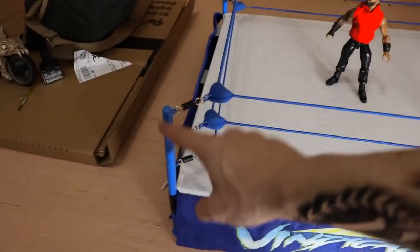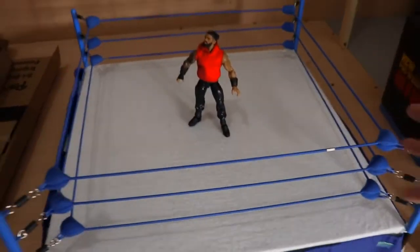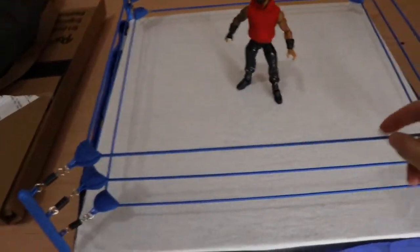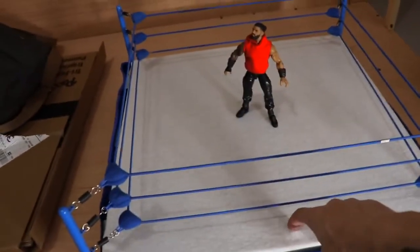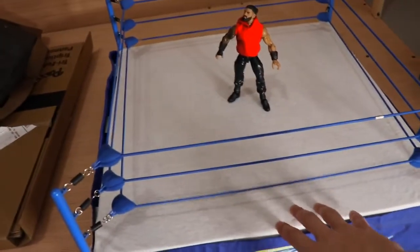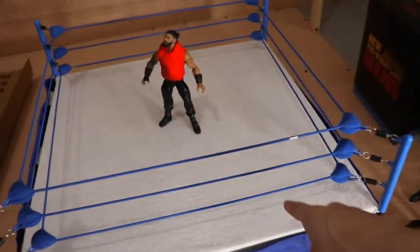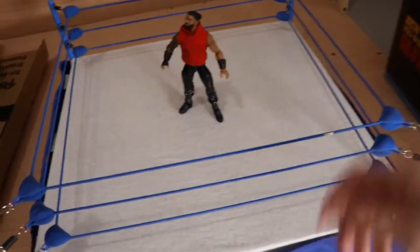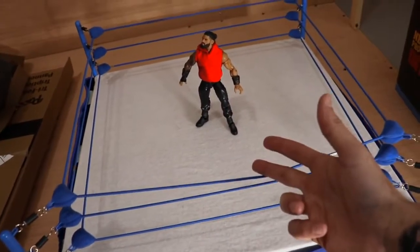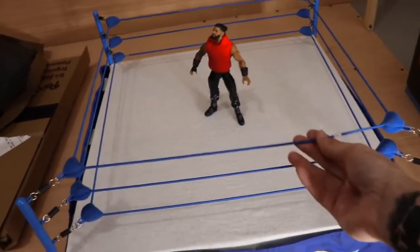The Main Event raw and SmackDown rings that Gnatty and Balor Figs UK use feel a little too small for my liking, but use whatever you prefer. The Jack's Real Scale ring from wrestlingsuperstore.com has different rope colors and turnbuckle post colors — it's fully customizable. As for the canvas, I got a t-shirt, cut it, and pulled it underneath to make a custom canvas because their stock canvas isn't great.